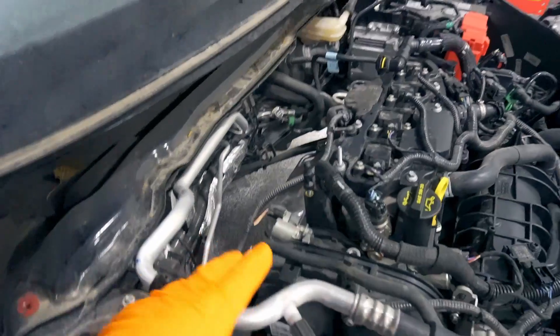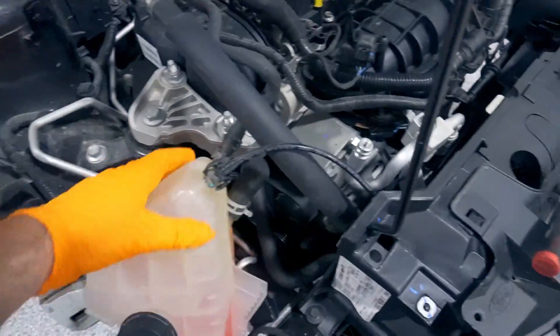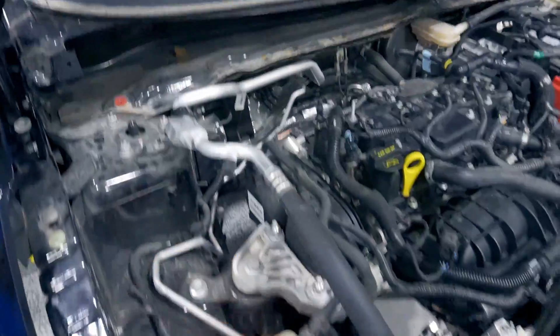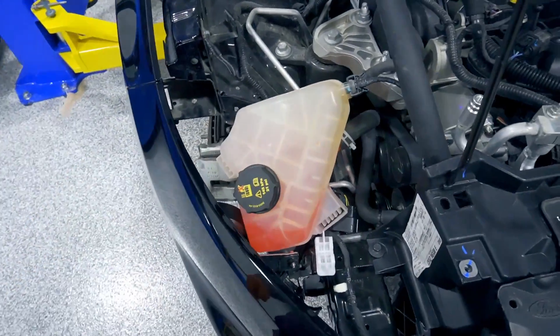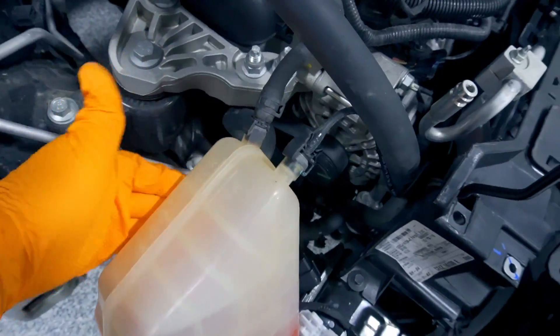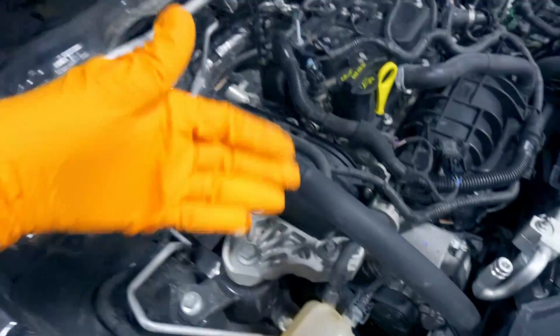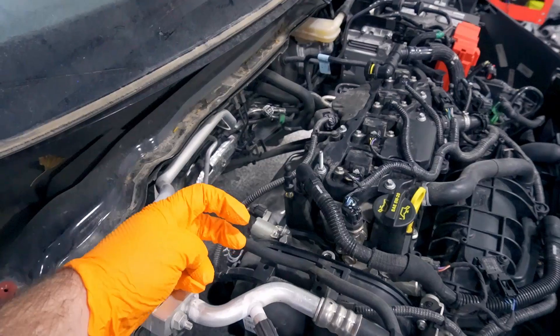Got the turbo ready to come off here, just got to disconnect a few more things. One of the first things is getting the coolant lines off — there's a 10mm bolt holding the coolant line bracket up top, and the line runs along the valve cover. To prevent coolant from leaking when you disconnect it, pop the coolant reservoir off — it's usually sitting right here — and drop it down so gravity isn't pushing coolant toward the disconnect point.